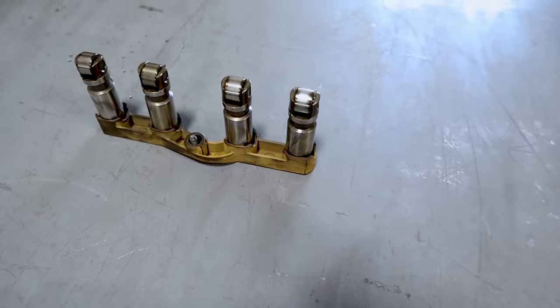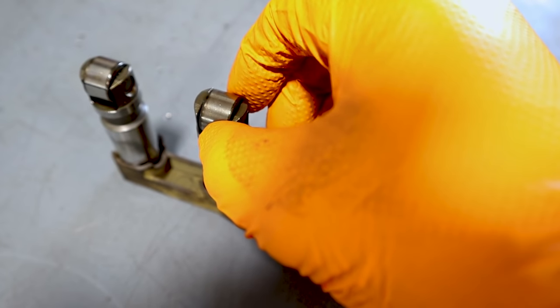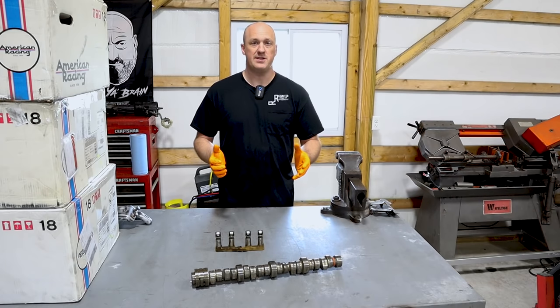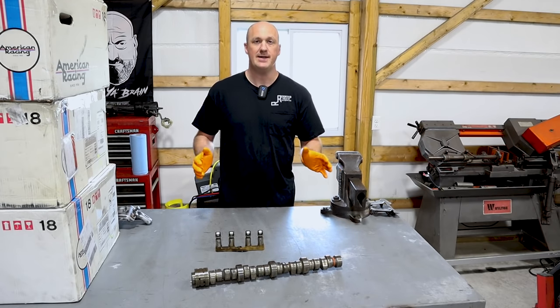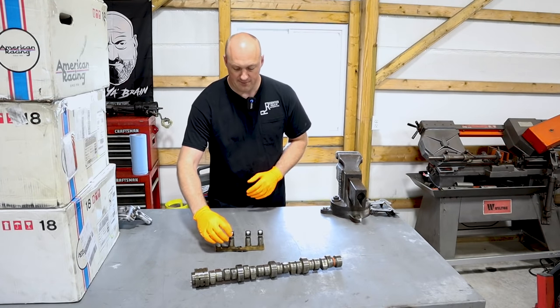So I took a closer look at the lifters themselves — we have a lifter starting to fail. Now the reason I find this so interesting is because, as you know, this being a manual transmission vehicle, there is no MDS on this vehicle. There never has been. So MDS is not a factor, clearly, in this lifter failure.